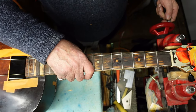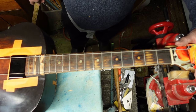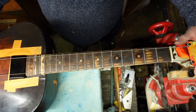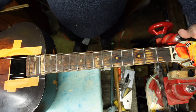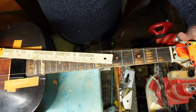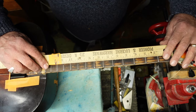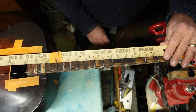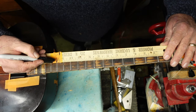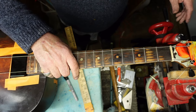Look at it this way: we just took a body that was so mismatched to a neck, had so many cracks, every possible thing wrong — and now we're just getting into fine-tuning. First, I want to show you about scale length. This is a yardstick — I put it at the back of the nut. You go to the 12th fret, have a piece of tape on your ruler, and make a mark right there. It's not that complicated.